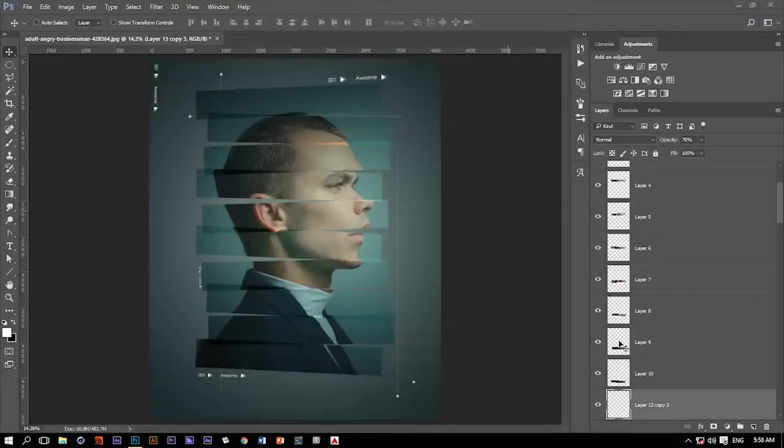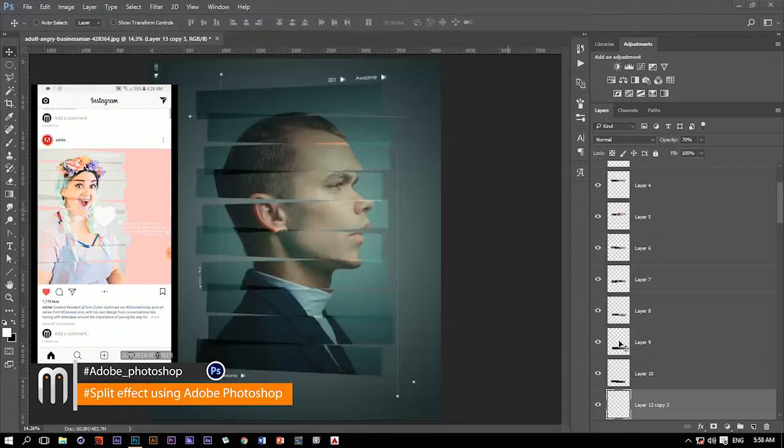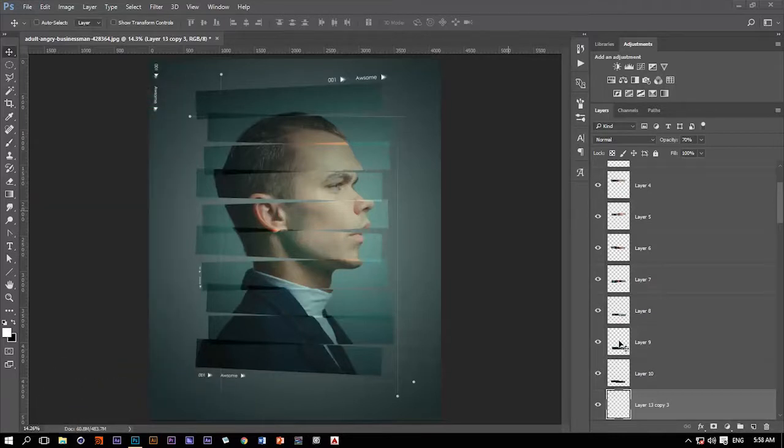Hello ladies and gentlemen, my name is Mohammed Dwayne and this is Motionology. Just a couple of hours ago I saw this really cool design on Adobe's Instagram account and I thought it's a very good idea to do the exact same thing, or something similar, using Photoshop. I'm going to use this really nice photo — you'll find a link in the description because it's free and you can use it too. So without any further ado, let's go ahead and have fun and do it.